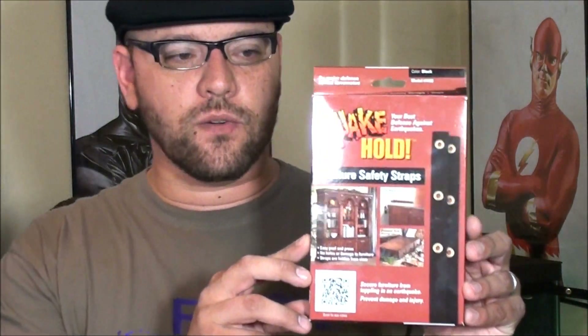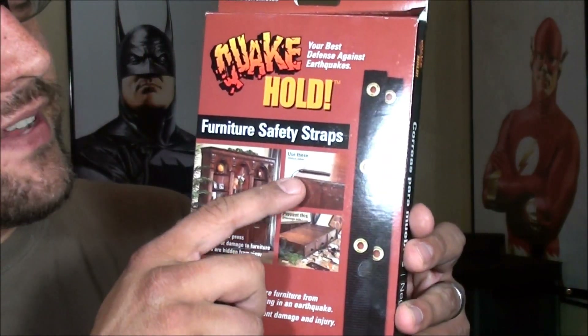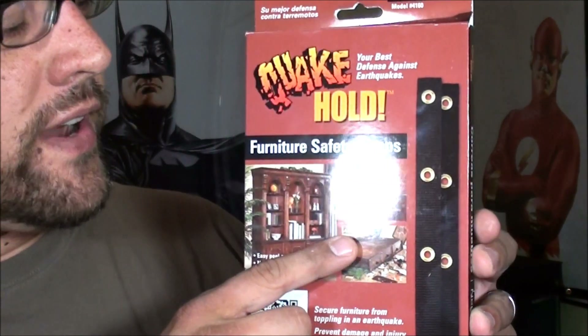Today I'd like to do another video on earthquake preparedness, and this one's going to focus on securing your home furniture and aquariums from toppling over during an earthquake. We're going to feature the Quakehold Furniture Safety Straps, which are used to connect your furniture to the studs in your walls. You screw one end to the stud of your wall, and the other end has an adhesive that attaches to the piece of furniture or aquarium to prevent it from toppling over. We're also going to do a do-it-yourself method for attaching some aquariums.